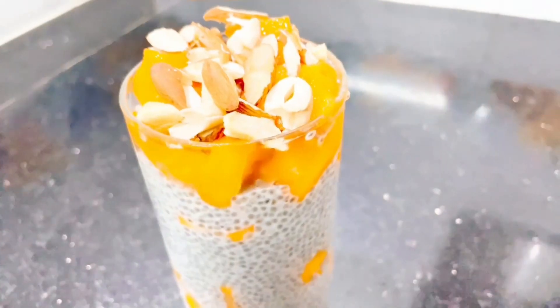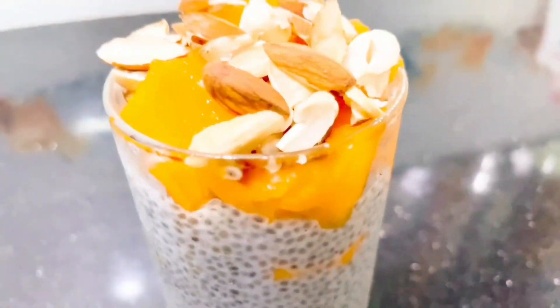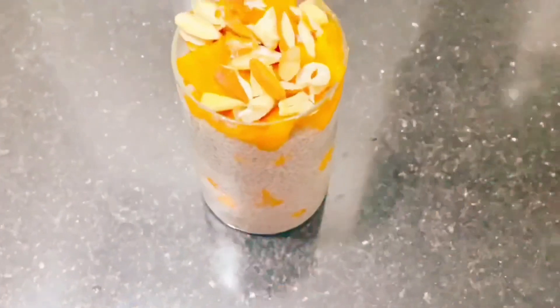You can carry them in all kinds of containers — to college, office, school, etc. Chia Seeds are very easy to eat. They contain Antioxidants, Omega-3 Fatty Acids, Calcium, Fiber, Protein, and more. They are very healthy.